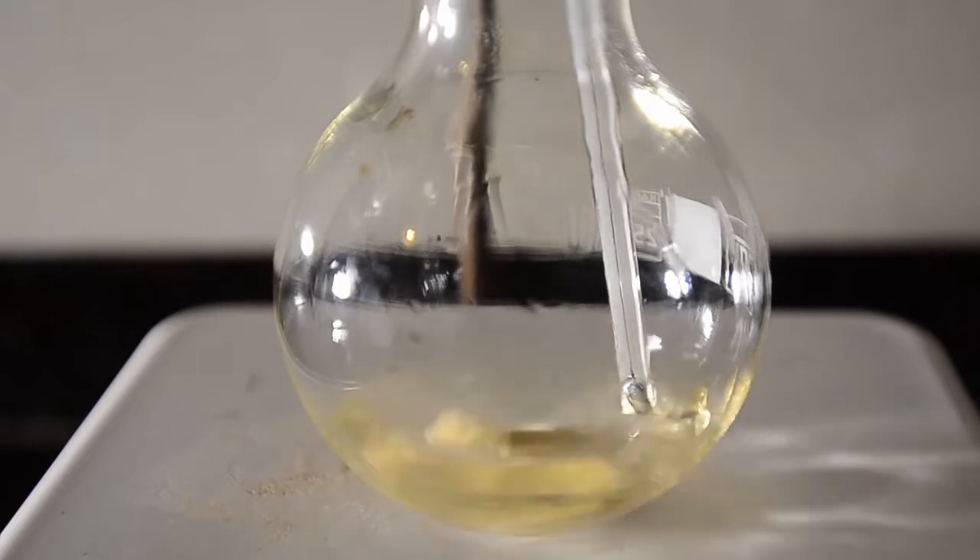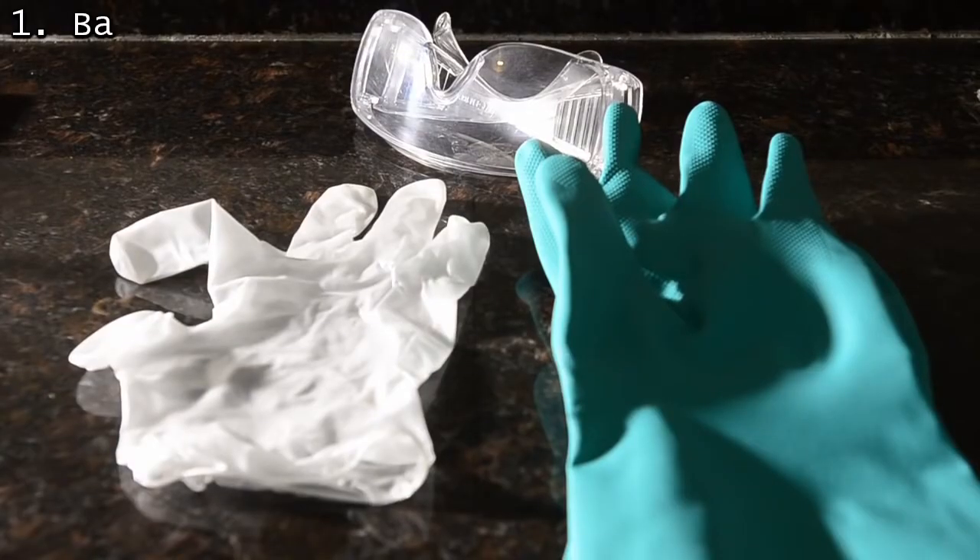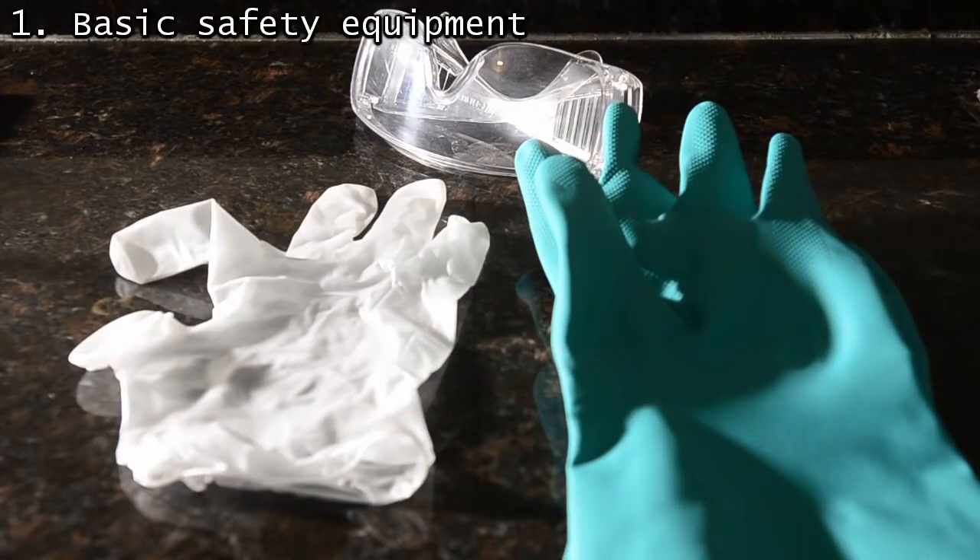Let's start at the start — safety first. It's easy to be safe. You need goggles; ours are polycarbonate ones from a hardware store. Then we have light plastic gloves for normal use and heavy gloves for handling concentrated acids and similar chemicals.